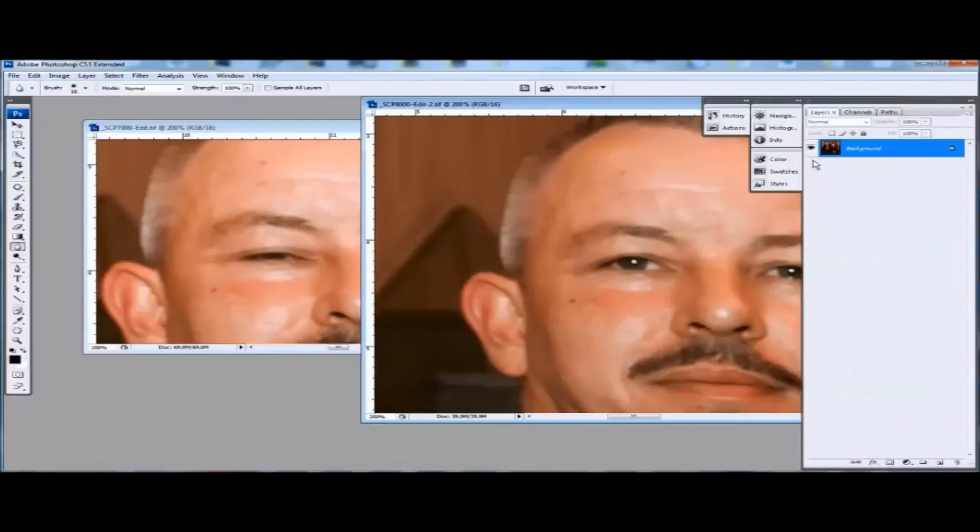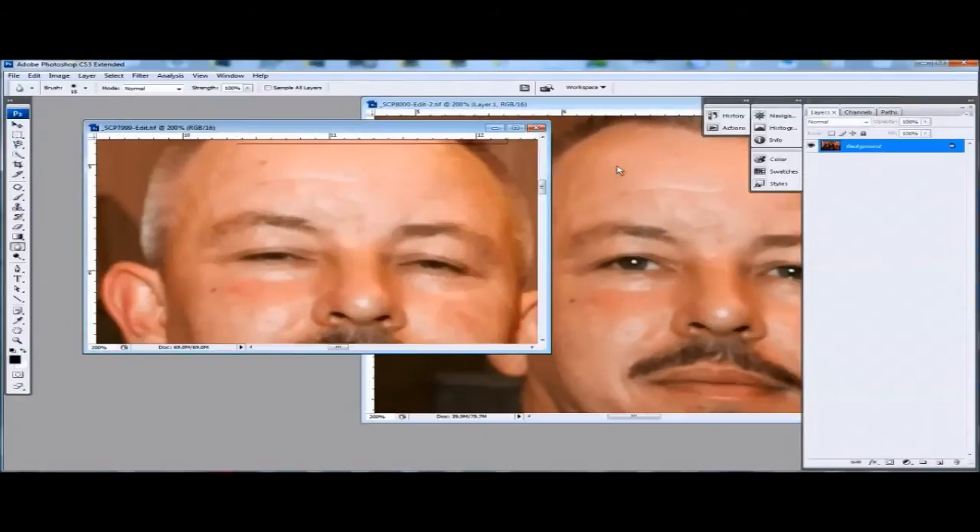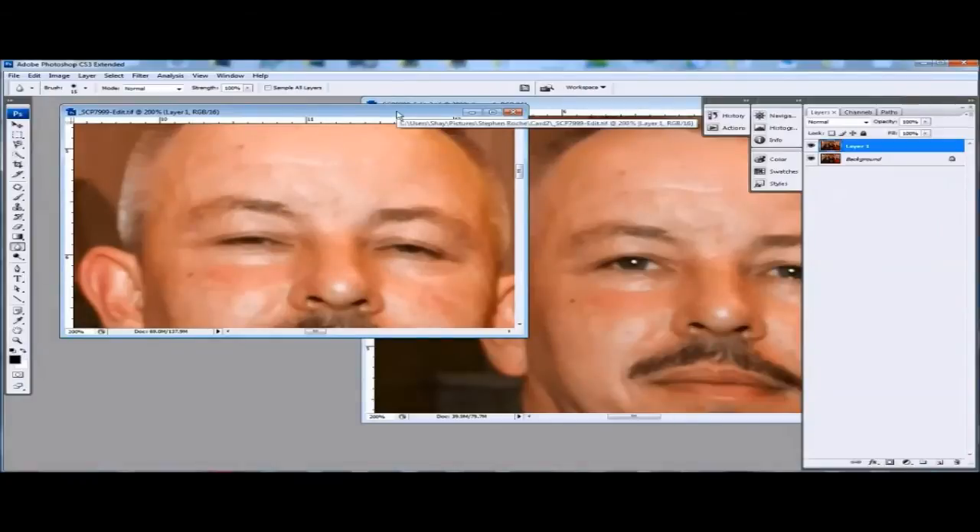First thing you do or should do is Control+J which will duplicate your layer. That's in both cases, in both photos. That means if you have to go back and make any changes, you can go back in and delete that layer if necessary.